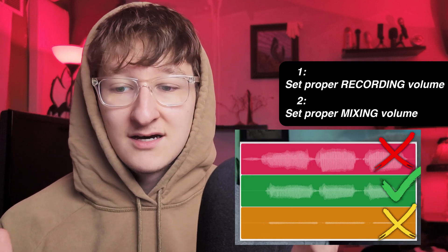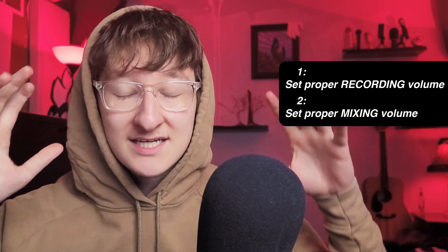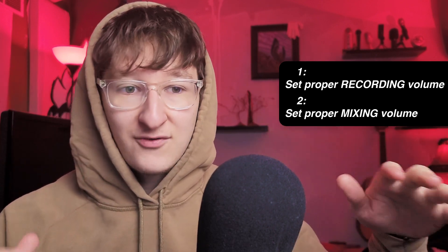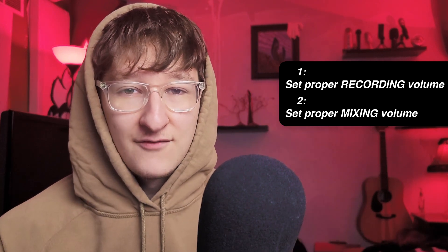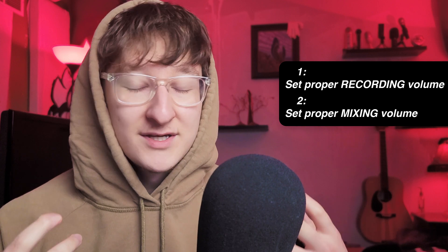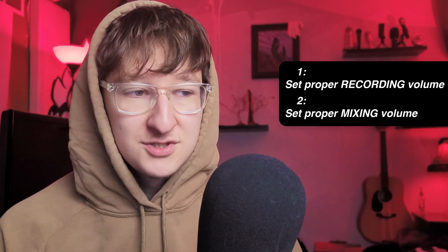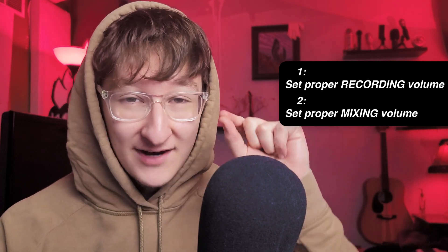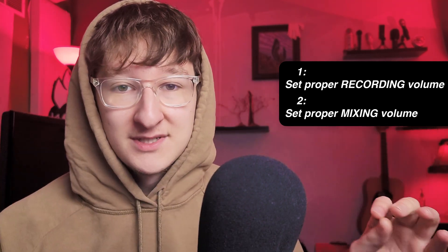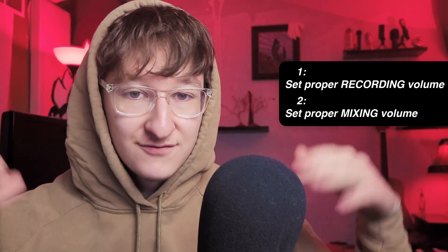The second mistake I see when I get vocals to mix is just not setting proper levels with the entire mix overall. The vocals might be fine, but setting the instruments right — the kick, snares, bass, and background instruments — everything. Nobody puts enough emphasis on a volume mix. Everyone wants to focus on what effects or reverbs to put on, but we undervalue how much getting the exact right volume for every instrument goes toward making a good mix. So set proper mic gain and levels for your entire beat.